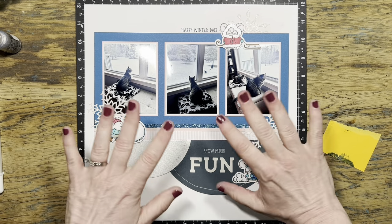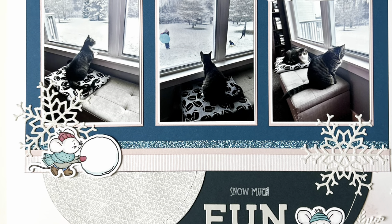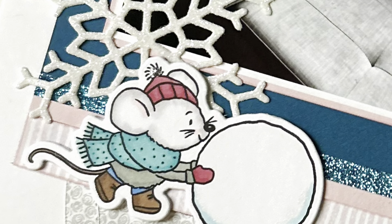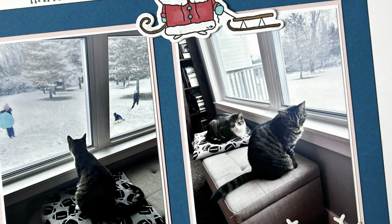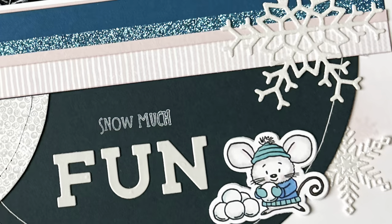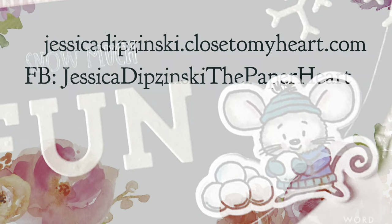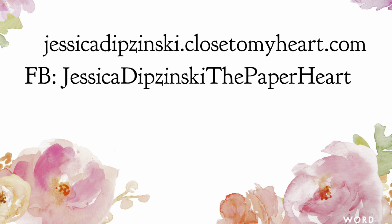I'm just looking for anything I can do to play with them and I've been pulling all of my winter photos. As I'm making this video, it has actually started snowing outside, so I think they are bringing some winter good luck! Thanks for being here with me today, guys. I hope you've enjoyed watching. As always, happy crafting and I will see you next time. Bye!